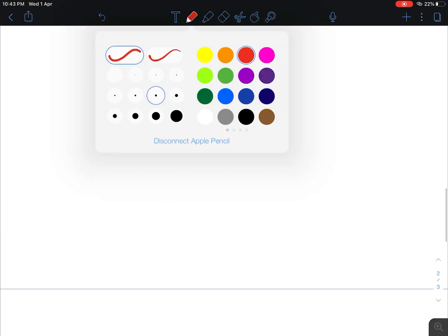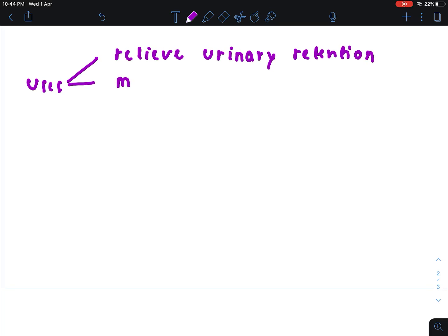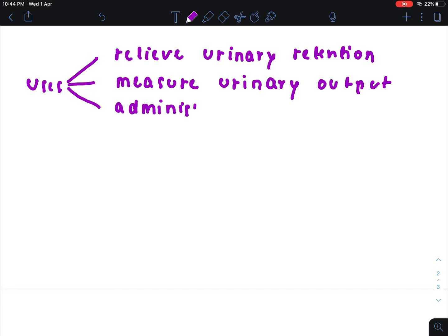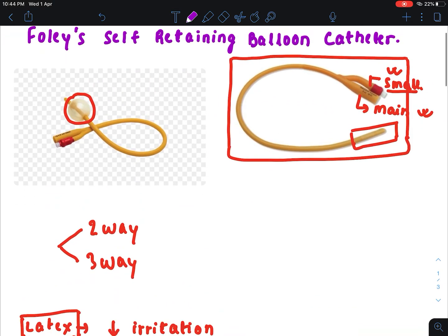Now I want to discuss the uses of this Foley's catheter. It is used to relieve urinary retention. It is also used to measure urinary output. It is used to administer intravesical chemotherapy. The three-way Foley's catheter is used for irrigation of the urinary bladder after TURP by the urologist. So this was all about the Foley's self-retaining balloon catheter.